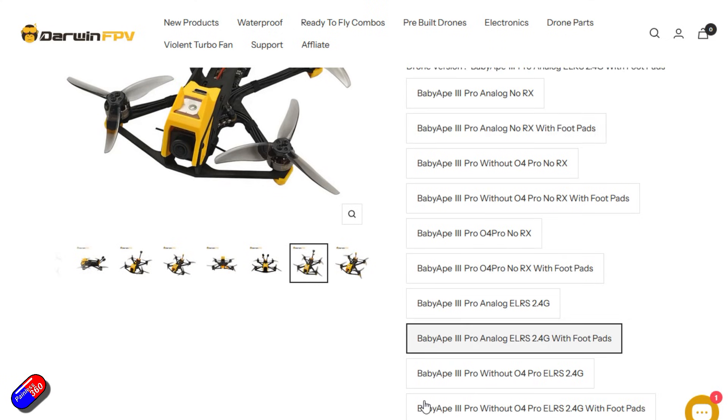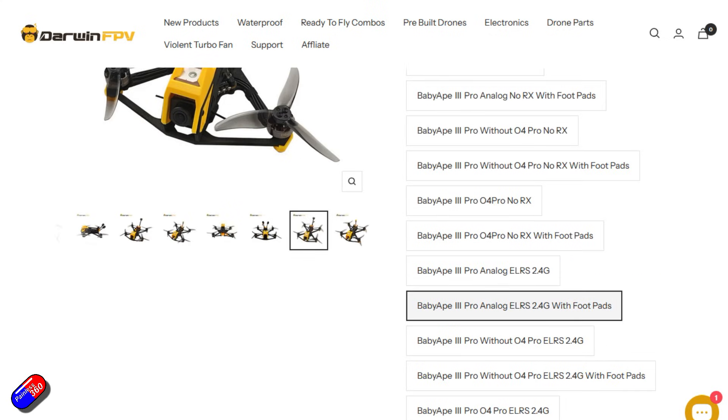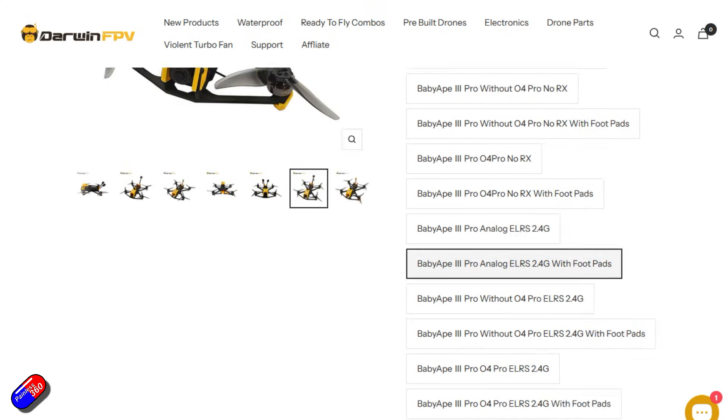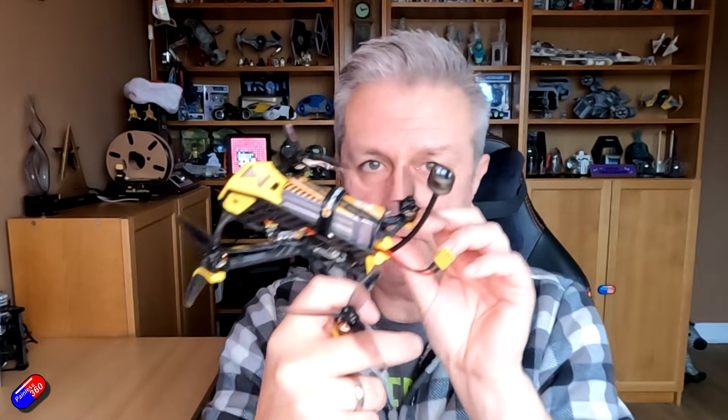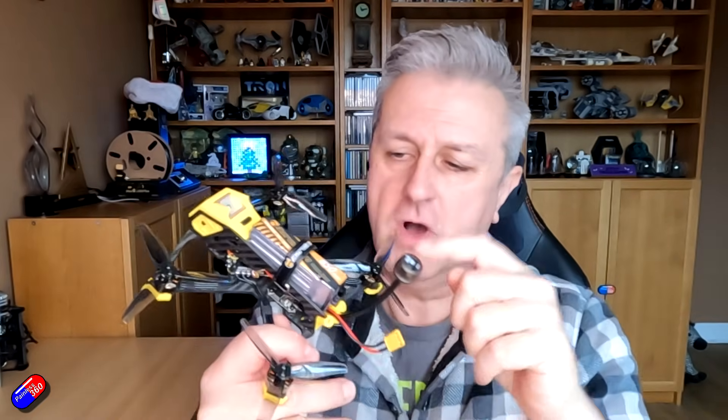This is the Baby Ape 3 Pro. This one has GPS in it for return to home, and is available in lots of different versions. This one's an analog setup, but there's absolutely loads of room that you can actually see through for you to put your own FPV gear in it. It's 4S, nice and compact, flies beautifully. I thought I'd just go through the usual stuff and potentially do something nice at the end.